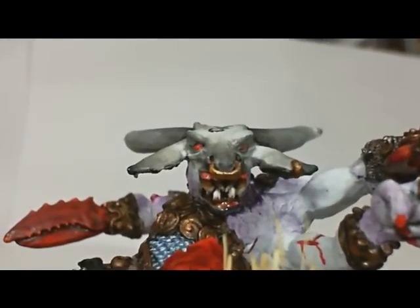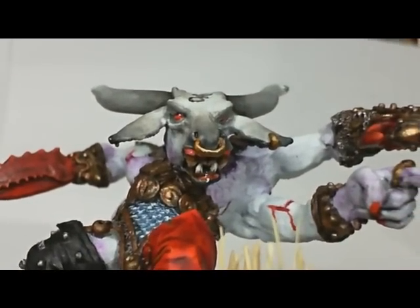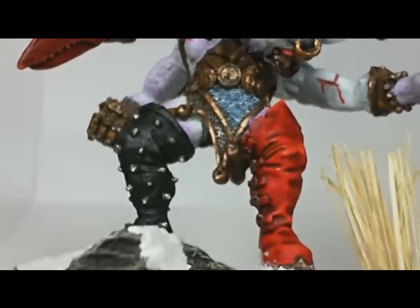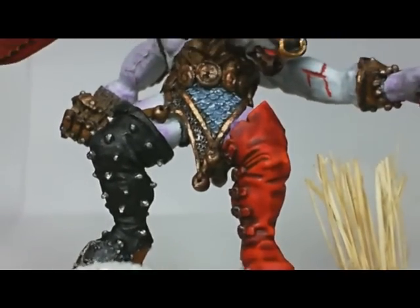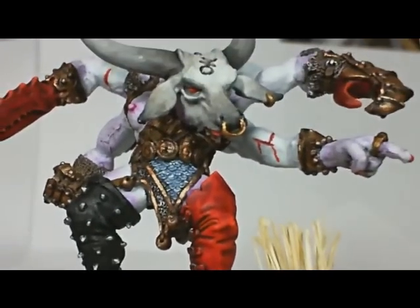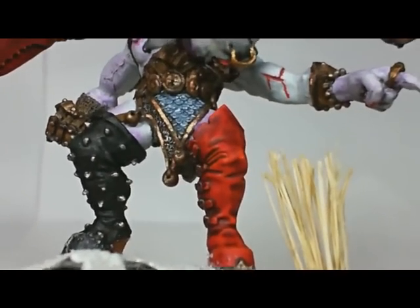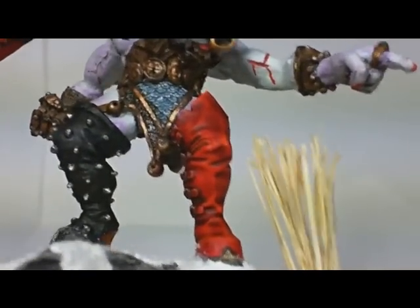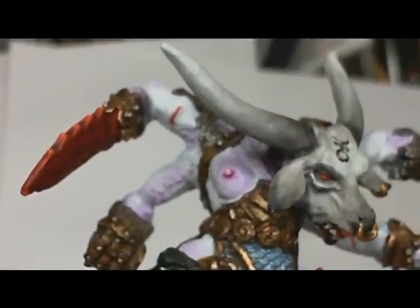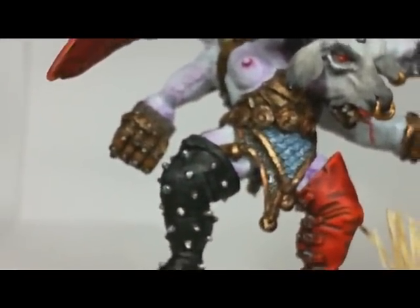He's got his mouth open and he's glaring. He's got some wounds — either self-inflicted or from battle. Looking at his boots: I painted him along the lines of the way Games Workshop had originally done this model, but I just couldn't pull the trigger on the pink boots, so I gave him a red boot instead.